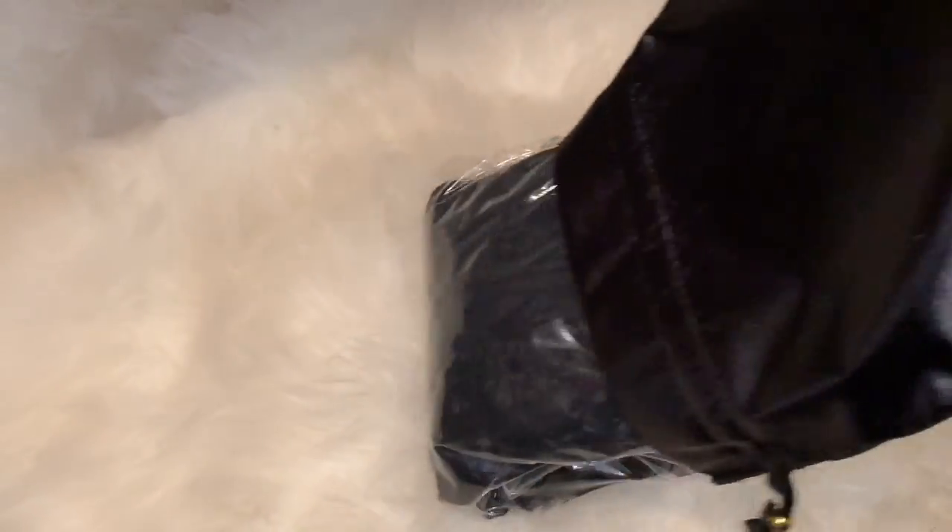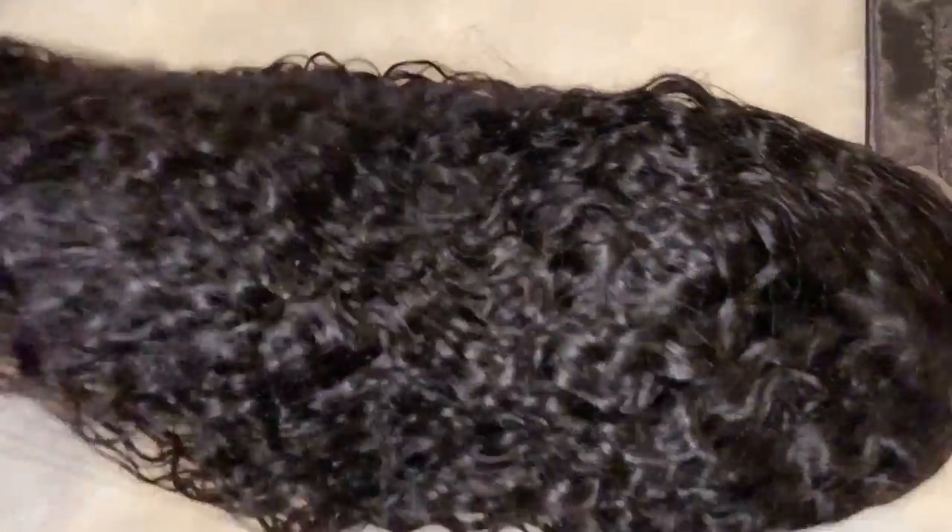So this is going to be their water wave in an 18 inch, 150% density, and their lace color is a light brown. This is also going to be a 360 wig, and I did a quick look in the curls so you can see.